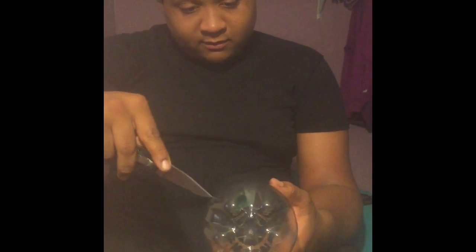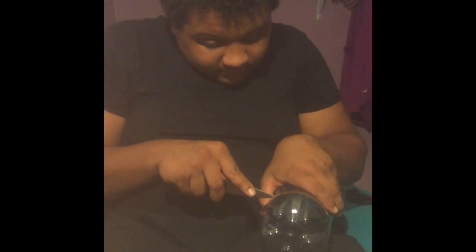Alright, there's the line — cut the bottom off. See right there, I'm going to cut all the way around. I'll get back to y'all whenever I'm done with that. Alright, now I'm done with that. You see I cut the bottom off — the bottom is no more.